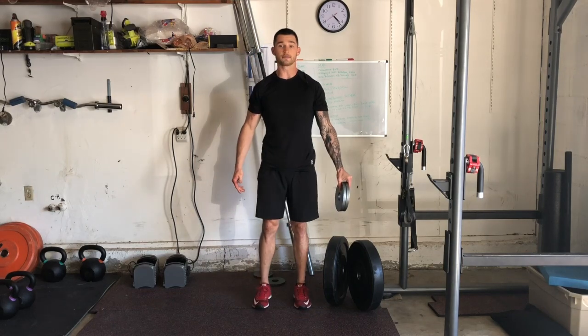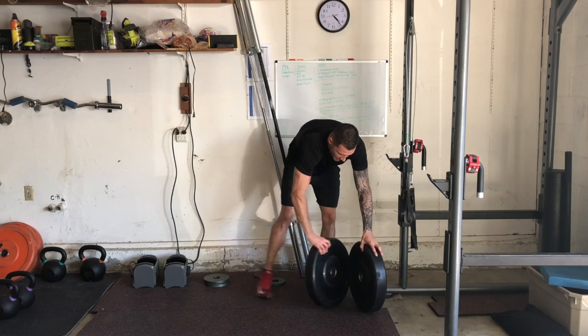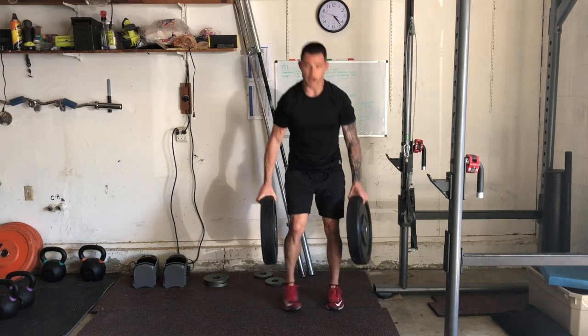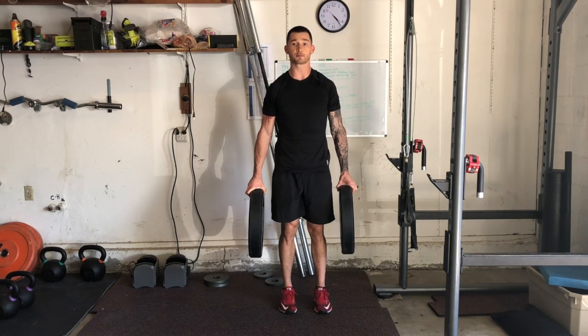You can go ahead and take two plates — again, without holes. I've got two five-pound weights and hold them together. So I'm going to grab my plate pinches, stand up, and all we're going to do is hold — just as in a farmer carry or a suitcase carry, we're keeping these nice and far away from our bodies.